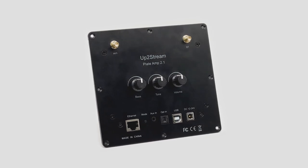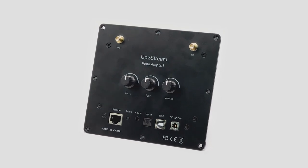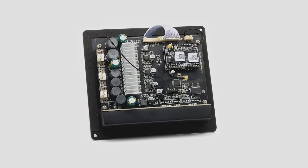UpToStream Plate Amp 2.1 is a Wi-Fi and Bluetooth 5.0, 2.1 channel plate amplifier that is easy for you to build your own high quality wireless streaming speakers.